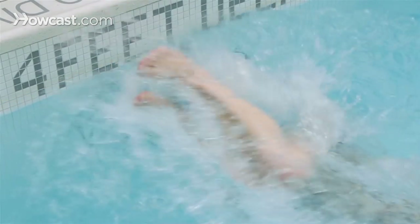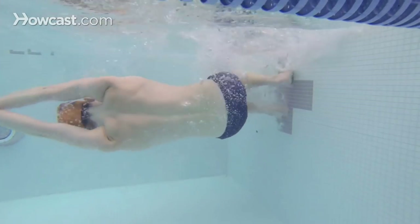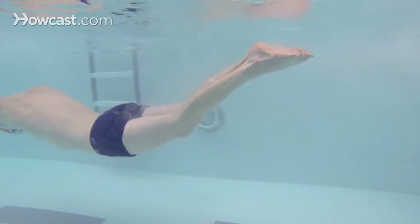As you push off, your body rotates to go back on its belly, and you begin to glide and kick from the wall and break into your freestyle stroke. And that's how we do the flip turns for the front crawl.